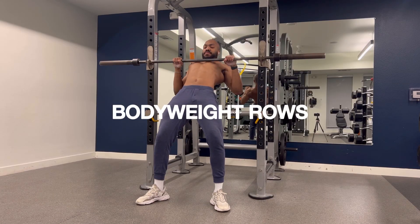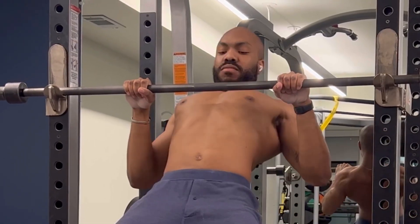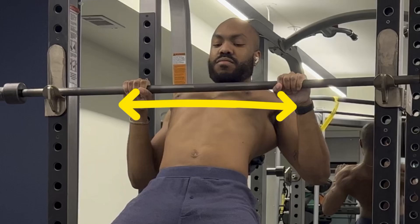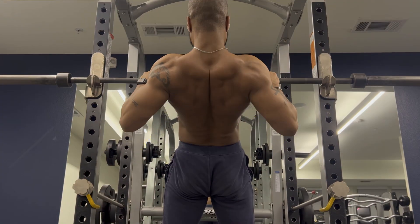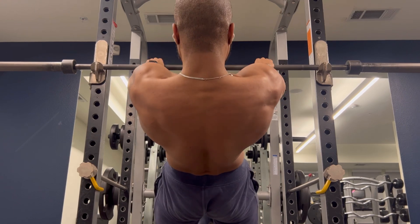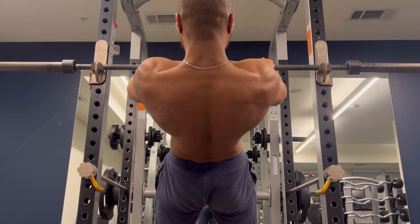But let's say you don't have weights. Body weight rows work just as well. You'll notice that I'm pulling to the middle or lower portion of my chest each and every time, while I'm also engaging my back muscles at the top of the rep. And again, just like with the single arm rows, I'm falling into a smooth protraction, really controlling the negative portion of the rep.